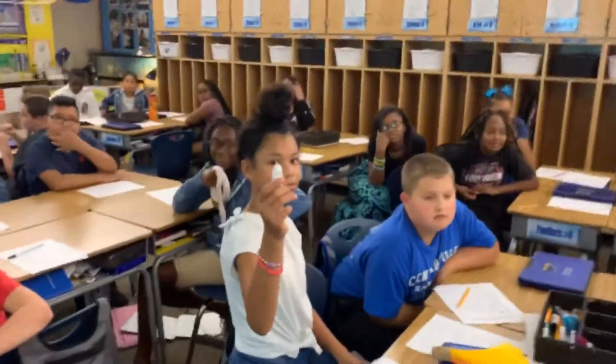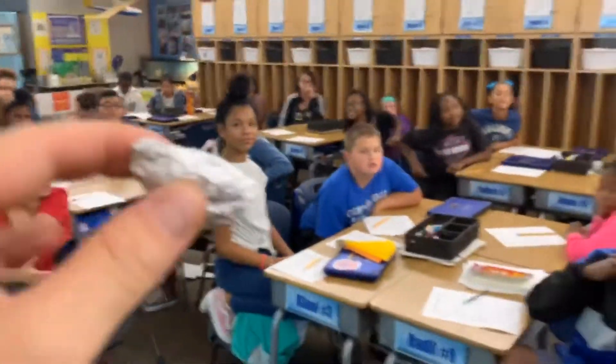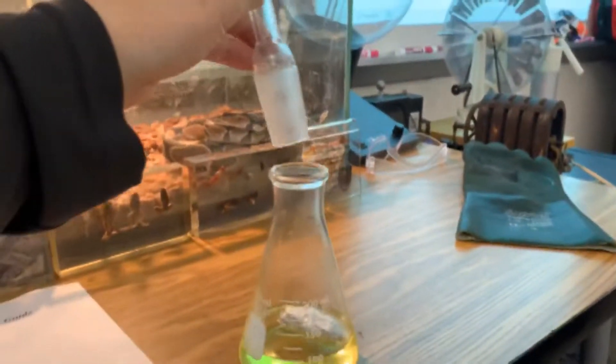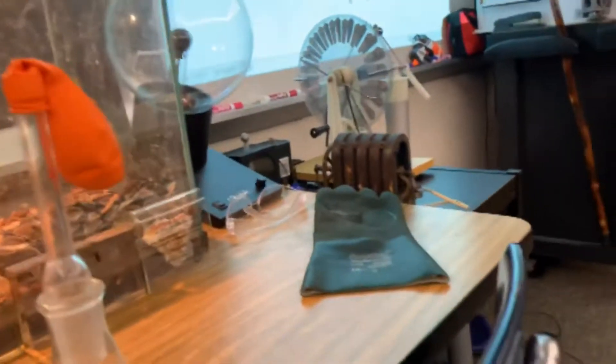By using the catalyst aluminum foil, that aluminum foil is going to release pure hydrogen gas. We want to see if this is exothermic or endothermic — does it release heat? The procedure is simply to drop your aluminum foil into your flask and cover it with a balloon.